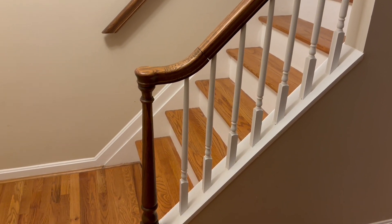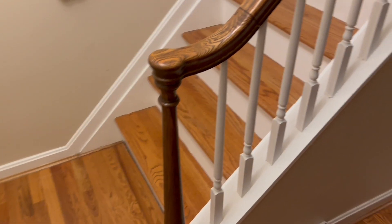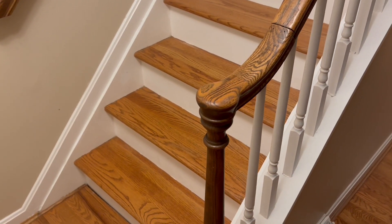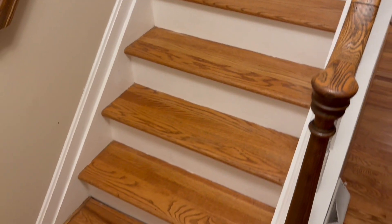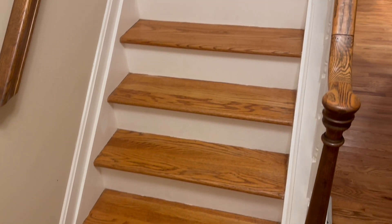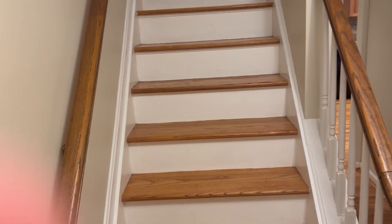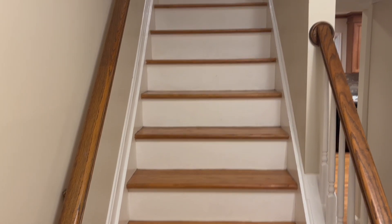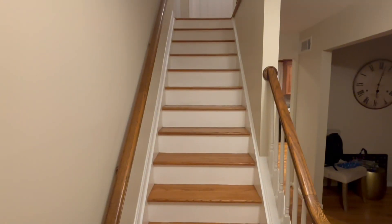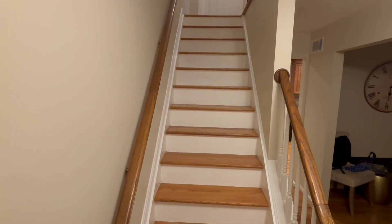After many hours of priming and painting, this is the finished product. I love the way this looks — for me there's no reason to ever cover up hardwood with carpet, even on steps. I think this gives a cleaner and more modern look on the staircase. If you enjoyed this video and the transformation, hit that like button, and I always appreciate people subscribing to the channel.